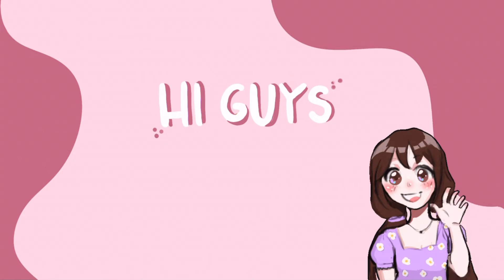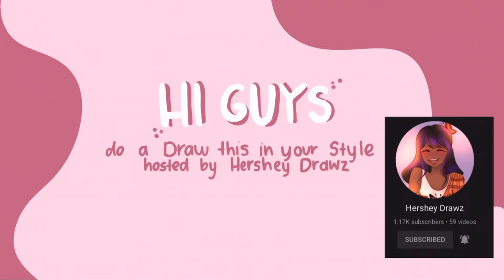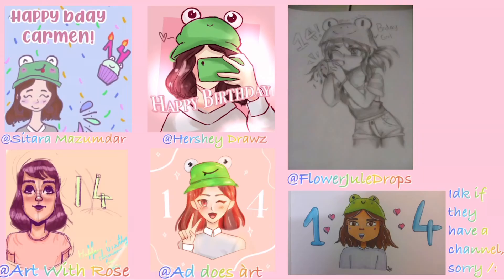Hi guys and welcome back to my channel! Today I'm going to do a Draw This In Your Style, hosted by HersheyDraws. Before we get started, I just wanted to thank everyone for your loving comments on my birthday and the ones that drew something for me. I'll also link all the channels that do videos in the description.